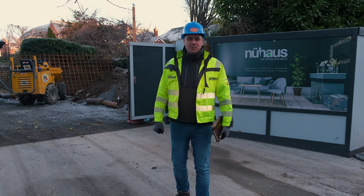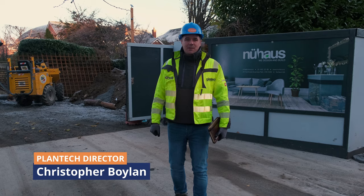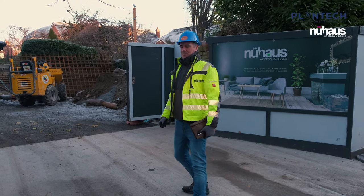Good morning and welcome back to our project here at Shelbourne Road, Lansdowne Gardens. We're going to have a look at some more site progress today, so follow me on through and have a look inside.